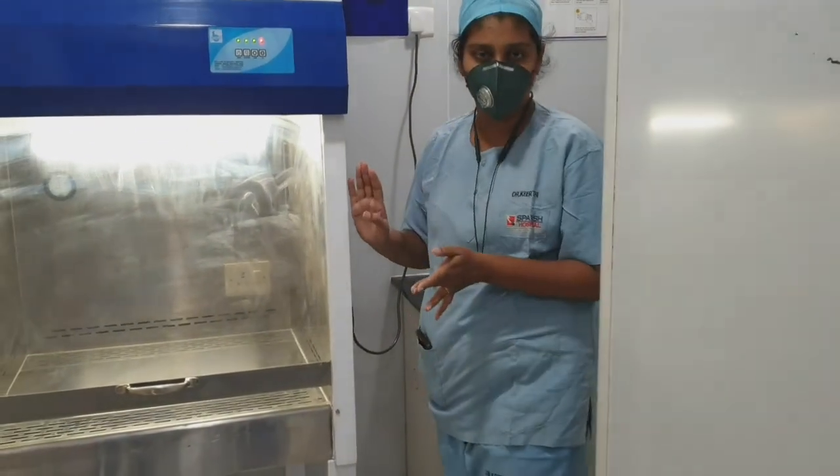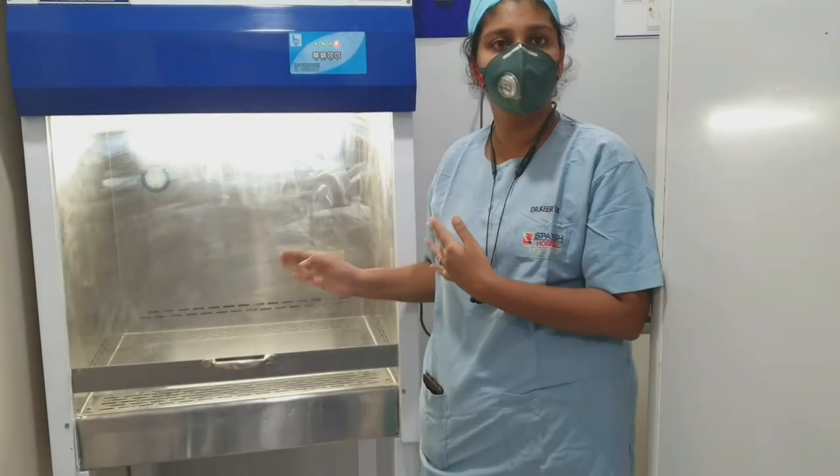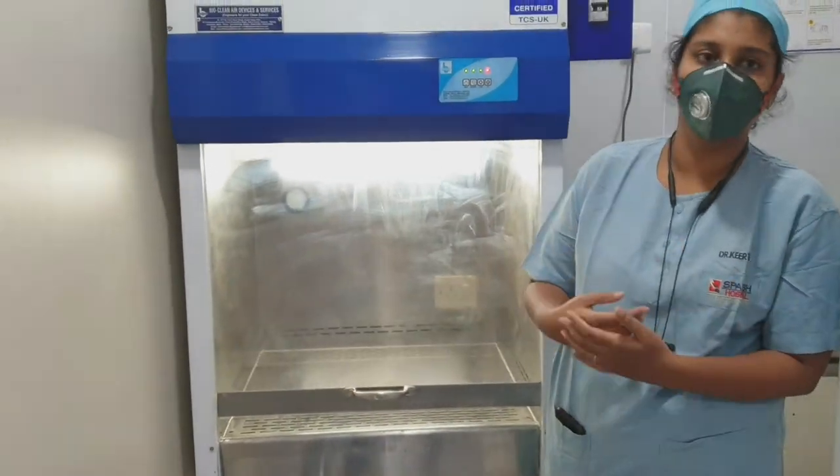So basically, this is the whole point of working in the laminar hood. We will see how to load the chemotherapy in this laminar hood now. Our sister John Mary is going to explain about the laminar hood and how to load it and show.